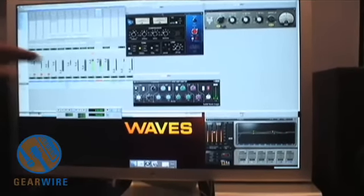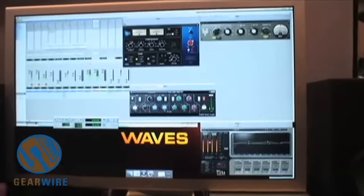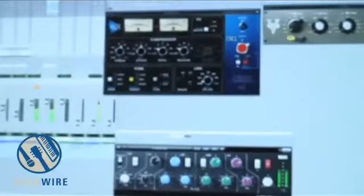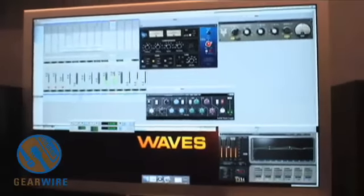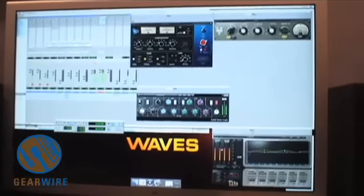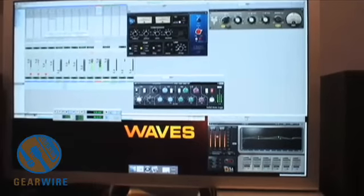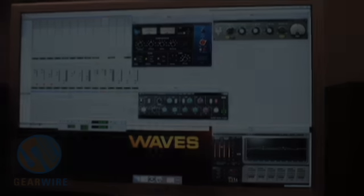You can do the same trick with the API stuff. Here I'm getting limited under actual compression. Once I reset the peak indicator, I'm over here too. That's one of the hallmarks of all the modeling products.